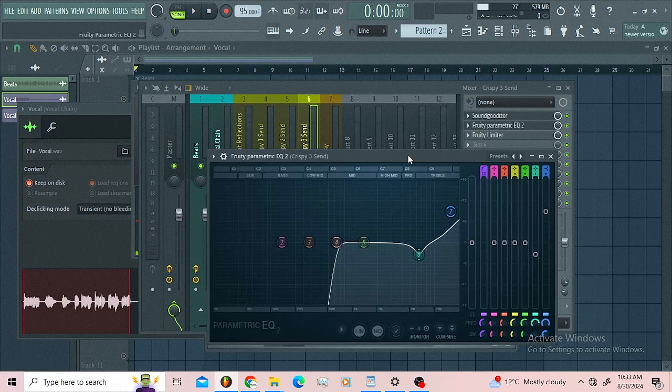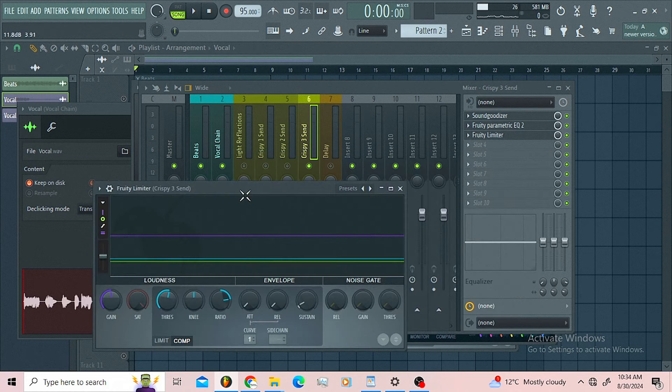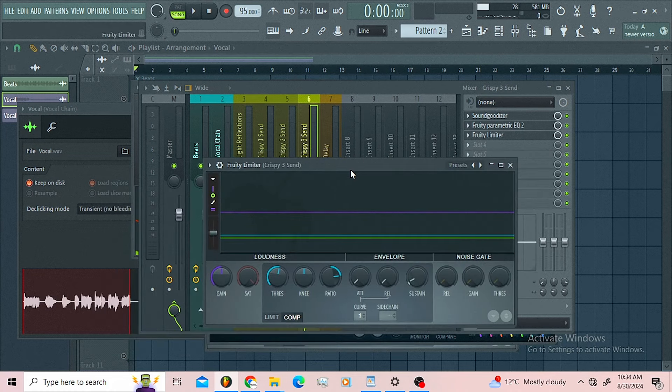Then I put up the parametric EQ just to control the sound of the Sound Godizer. I didn't want the low end or the low mids of the Sound Godizer — I only wanted the mids and the high mids. I also rolled off some harsh frequencies introduced by the Sound Godizer, then I added some RMB Air here just to give it that air feeling.